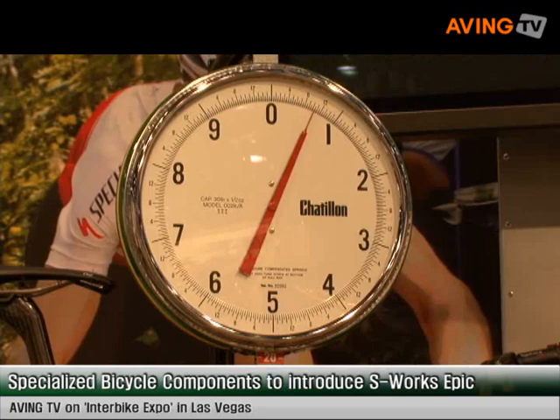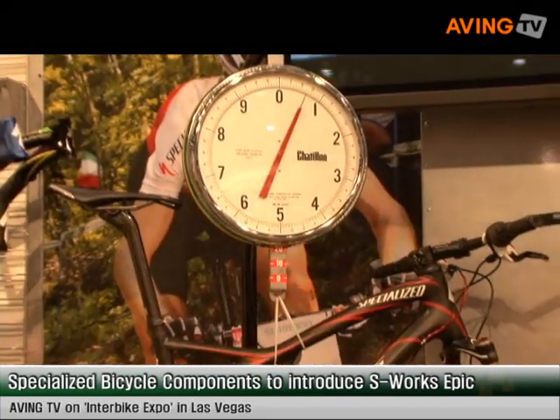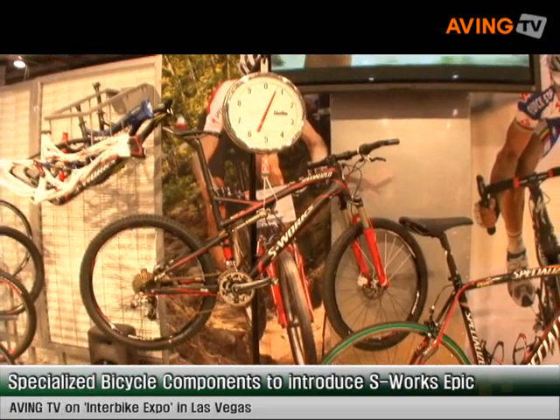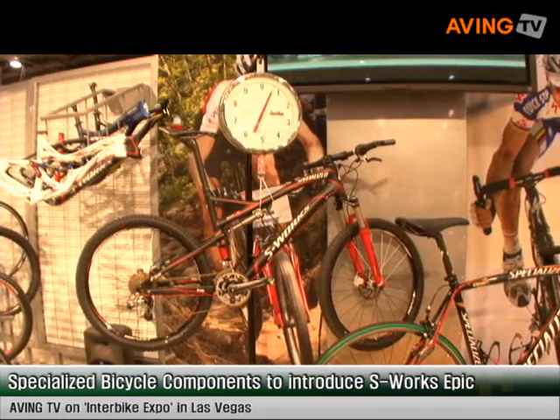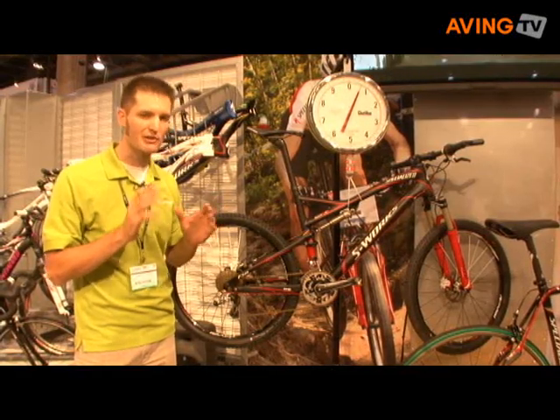What we're looking at now is the brand new 2009 S-Works Epic, and this bike has been totally redesigned this year to make it lighter, faster, and more fun to ride. The Epic is our competitive XC mountain bike, designed for riders that want to go as fast as possible between two points — racers, or people that want to ride fast on the weekend, beat their friends to the top of the hill, and have a super light, super fast bike.